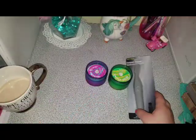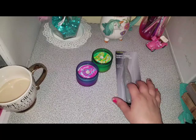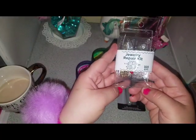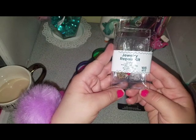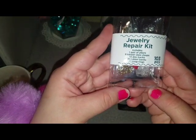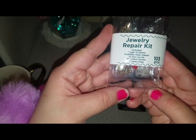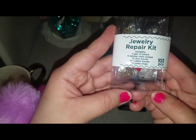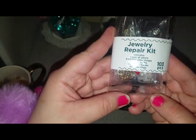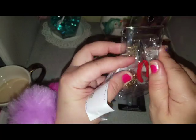The next item I picked up was this jewelry repair kit. It says it brings 103 pieces. It includes a pair of pliers, six lobster claw clasps, 16 disc backs, 40 rubber backs, and 40 jump rings. Let me just open this. And this is by the Greenbrier International Company.